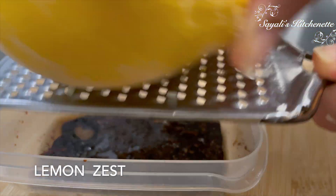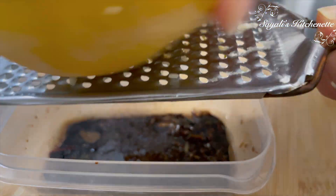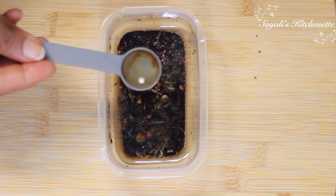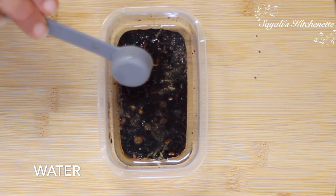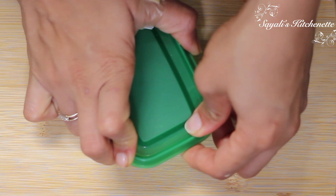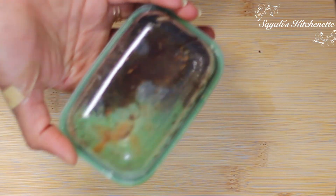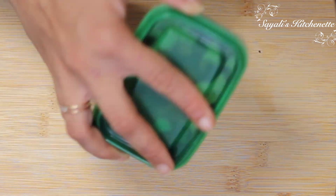I had frozen the lemon — we will grate only the yellow part. It will give a very good tartness. We will mix and shake it well.